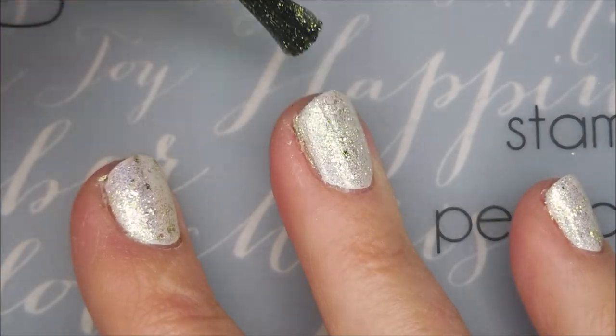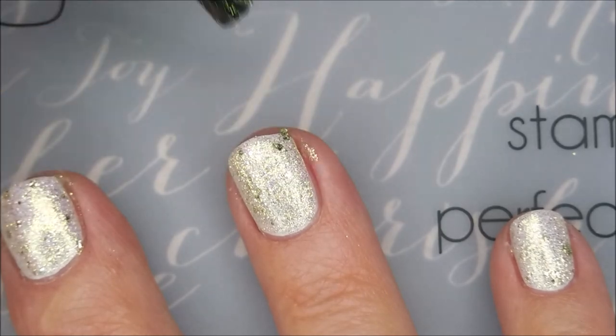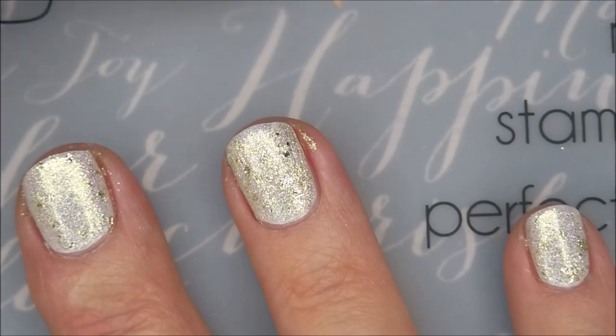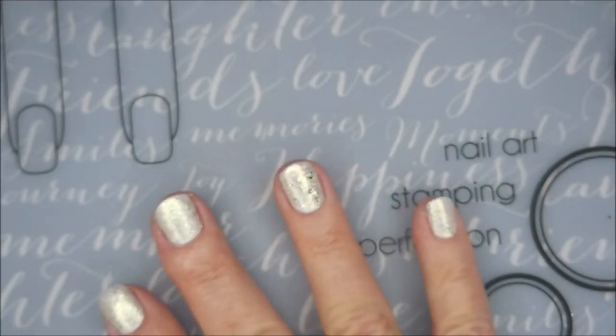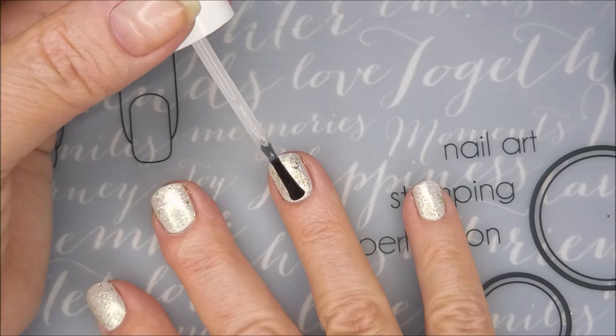I love this topper, it's just so pretty. Maybe you could build it up, but I just wasn't in the mood — I just did what I normally do and layered up. I'll top it with some Pro FX quick dry top coat and get it to dry down before we do some stamping.